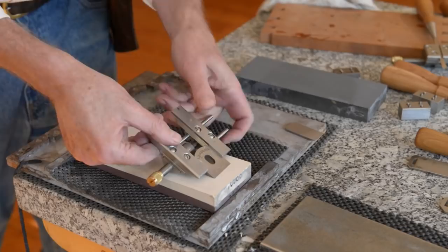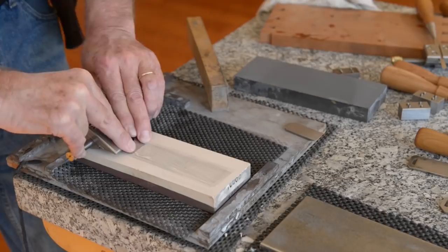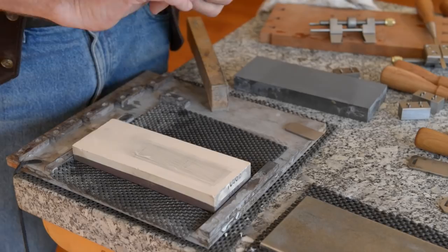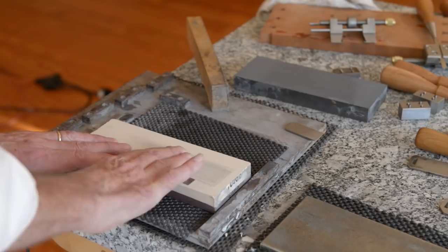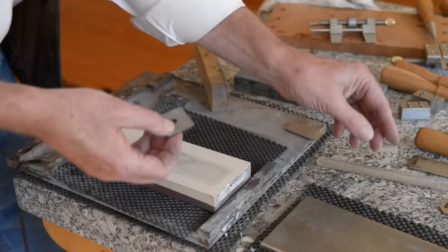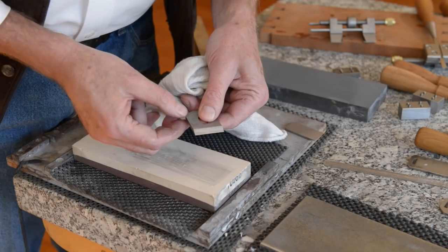I keep talking about 30 degrees — the bevel that our blades come with is 25 degrees, so I'm using a 5-degree secondary bevel. This makes it faster to sharpen because you're focusing all of your sharpening energy on the very edge and not trying to polish the entire bevel. The entire bevel does not cut wood. This blade has been sharpened a number of times so the secondary bevel is getting a little big, but you can see it there.